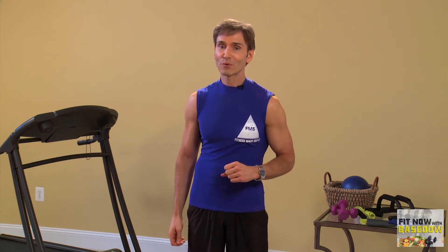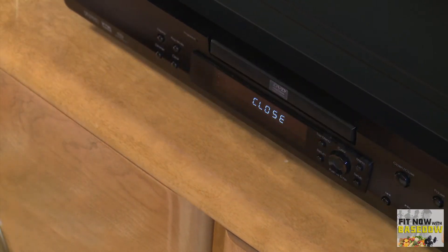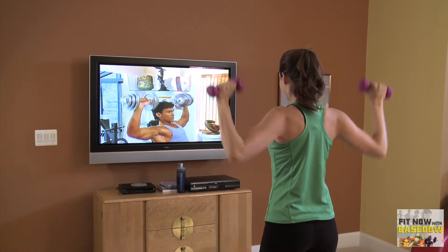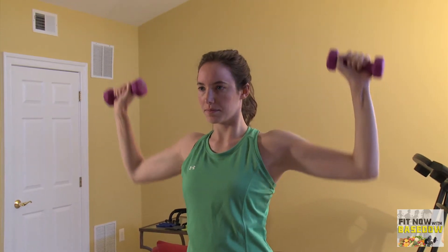Whether your kids are around or not, one of the easiest solutions — especially for parents of small children — is workout videos. There are many types of exercise videos out there, from yoga to strength training or even dancing. Do it while your kids are napping, or give them an activity so you can fit in a quick workout.